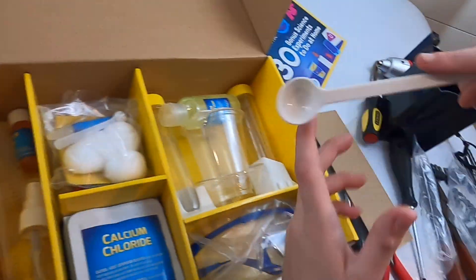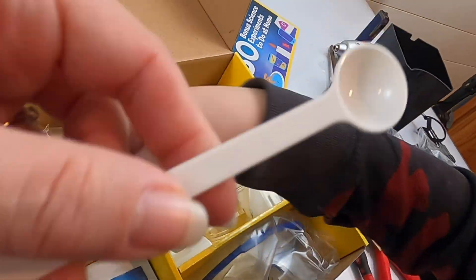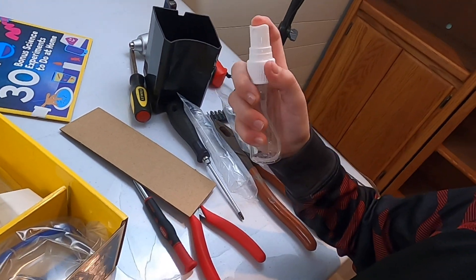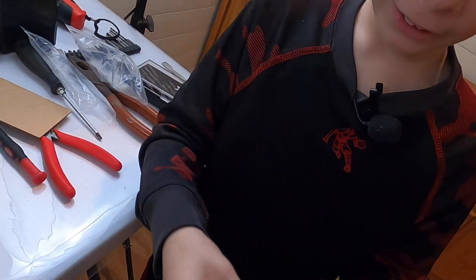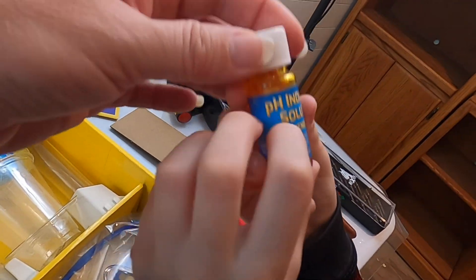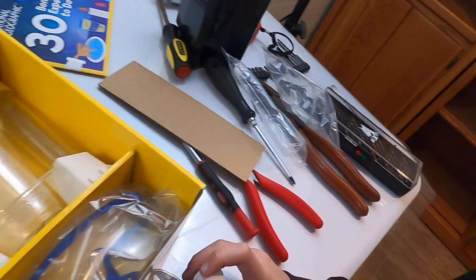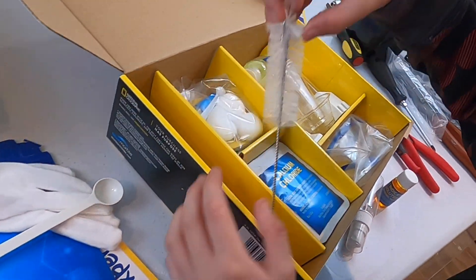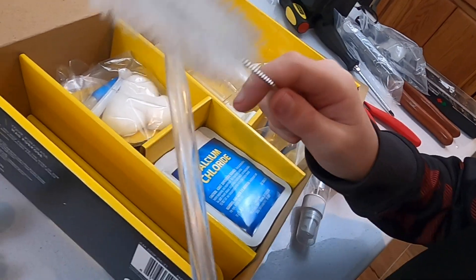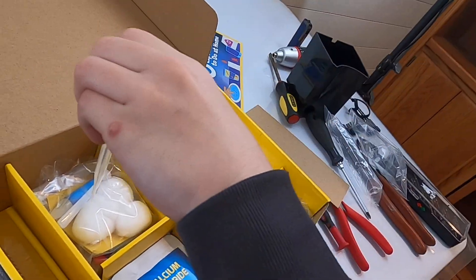So we have the gloves here. A scoop — two different sizes. What is that... oh, this is a spray bottle. Probably gonna make something that sprays. Green, glow in the dark water. That's a pH and Karis solution — I think it's plastic. It has a cleaner brush and a pipette. You suck it up and then put drops in.